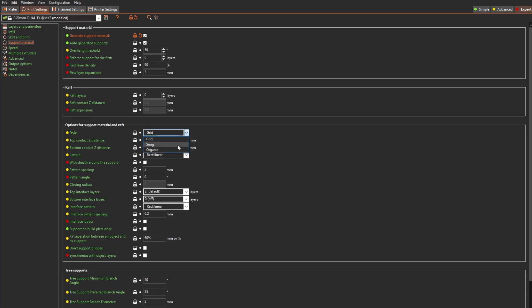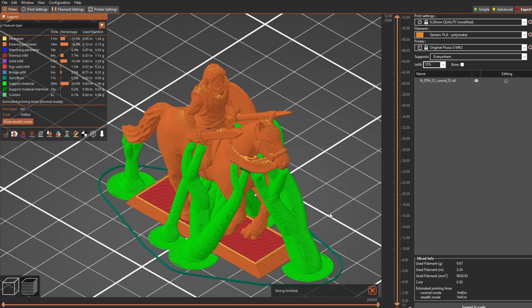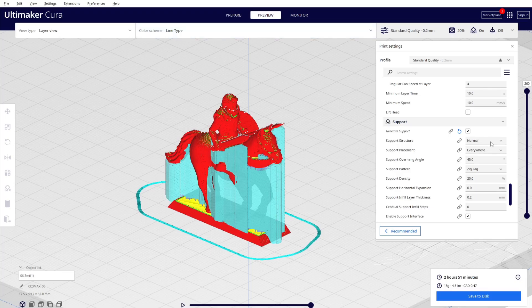In the print settings for support, there used to be grid and snug support, but now they also have organic support. Let me switch to that and see what it looks like. It looks like the tree support you see in Cura Slicer. With organic support, they claim support is now 20.2%, reduced from around 32-33%.